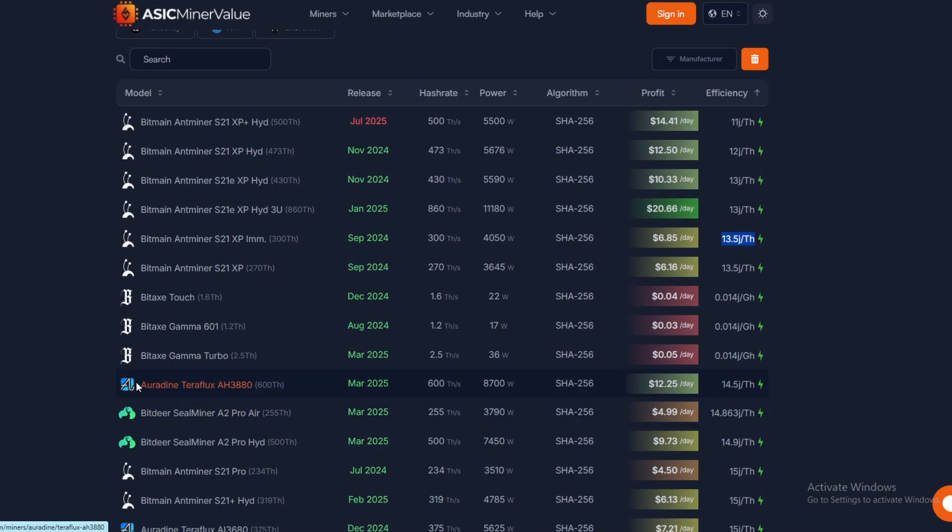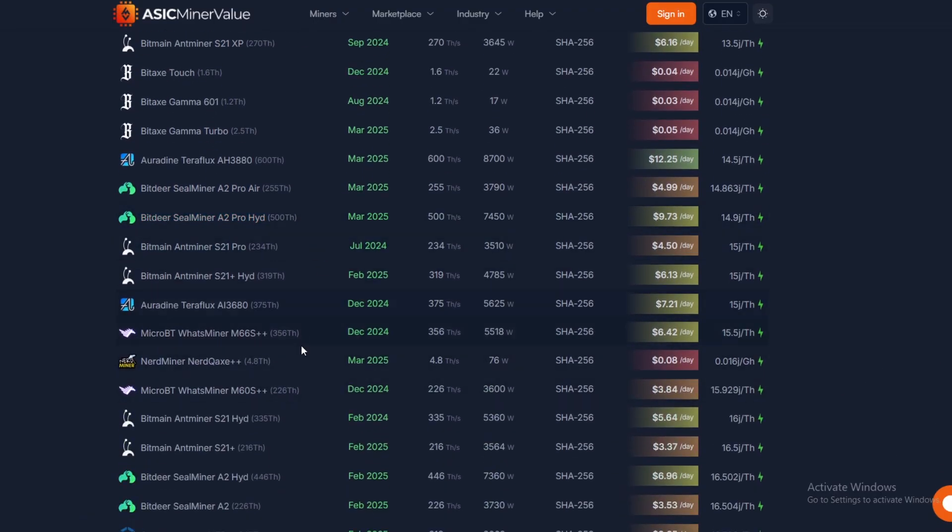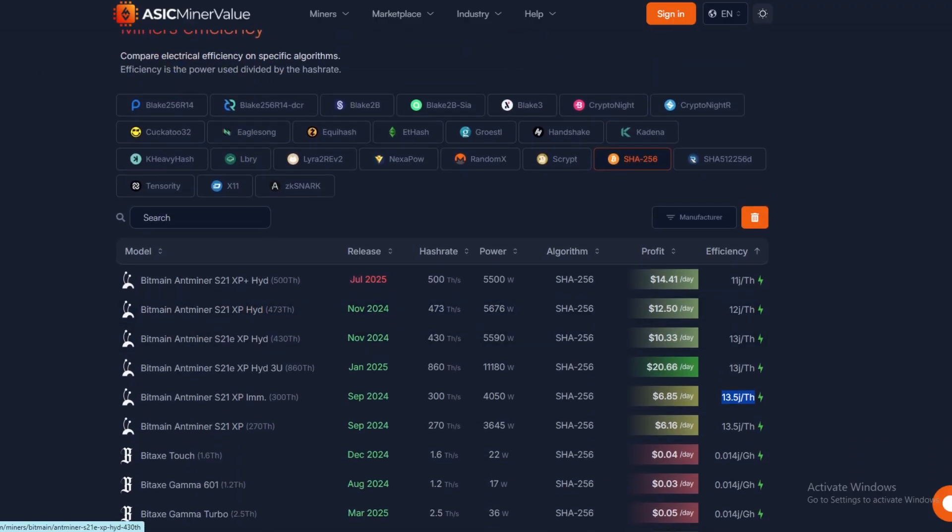At this 13.5 efficiency we're probably at the BitAxe Touch level, but we're not really counting that. What we're competing against is anything below the Bit Deer Seal miner — we're more efficient than everything above that currently, including the S21 Pro, S21 Plus Hydro, and the Nerd QX Plus Plus, though I think that efficiency figure may be wrong.